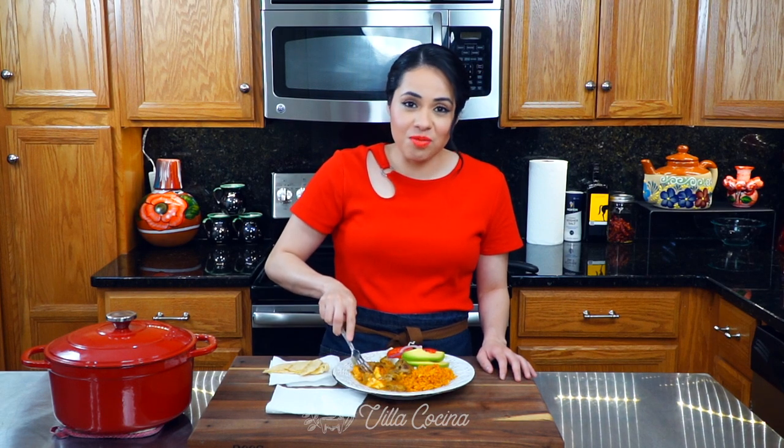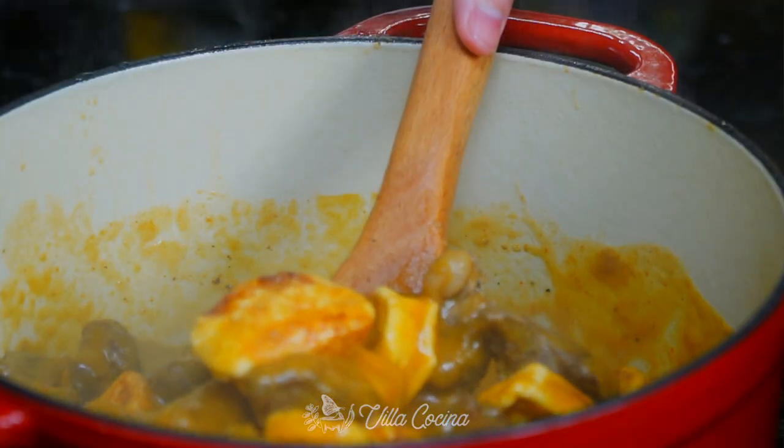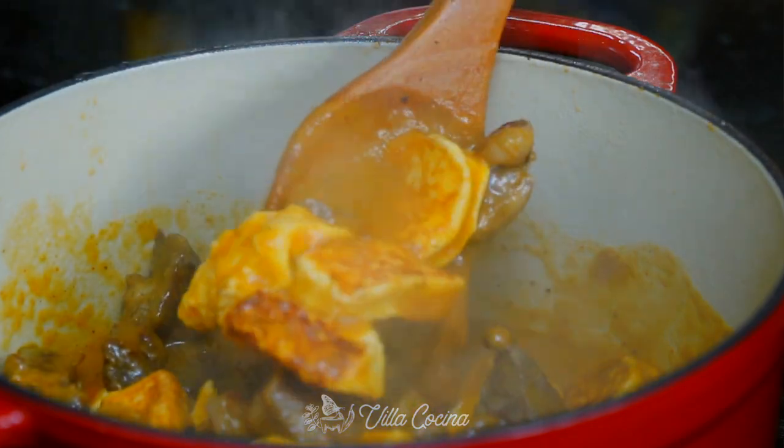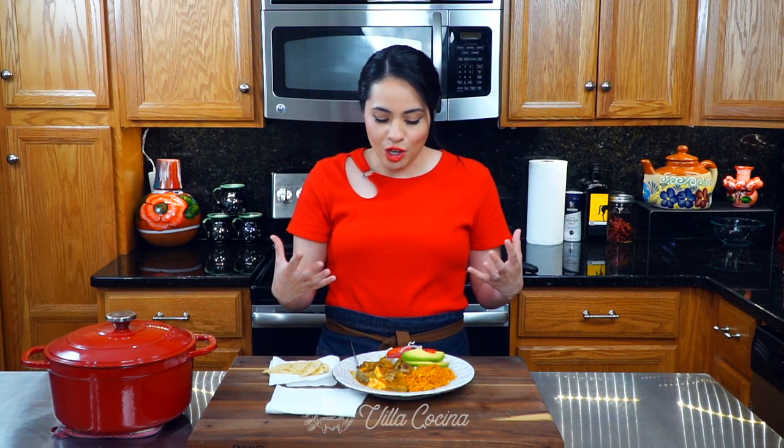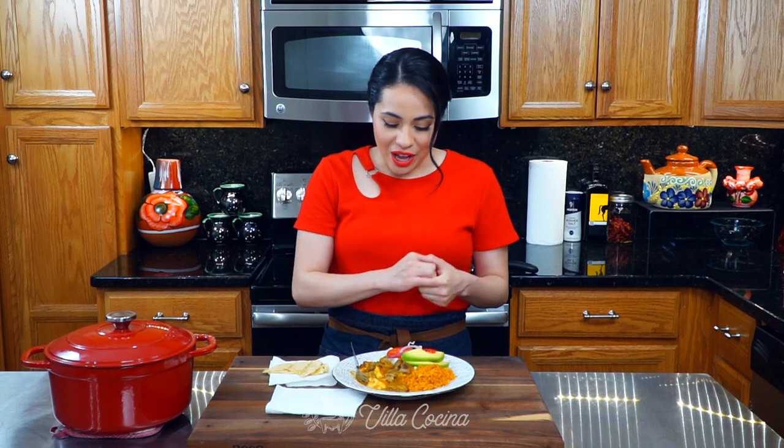The meat is so tender. The sauce is dreamy — it's so good. You get the acidity from the tomatillos paired with the red chilies; it's so good. It brings such a balance to the sauce, and the tomatoes really bring a lot of flavor as well. Overall the sauce is amazing — I love it. This is definitely a must.